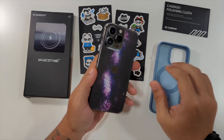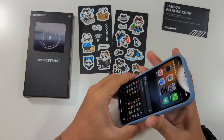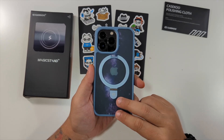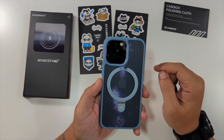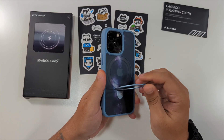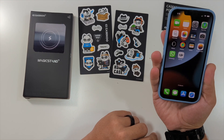I have mine right here, so we'll pop in my iPhone 13 Pro. You can see a nice little frosted back here, so you can actually see the skin that's on my phone through this. Very nice cutout for the cameras. Really, really strong ring here — this thing is strong. Fits your fingers through, easily hold your phone.